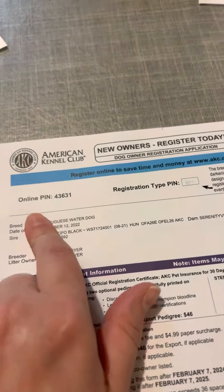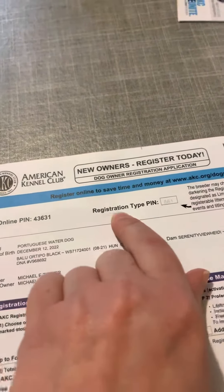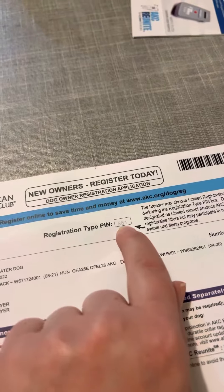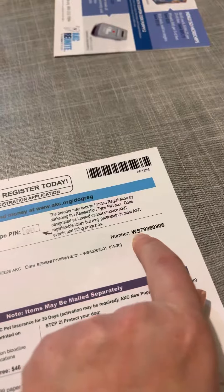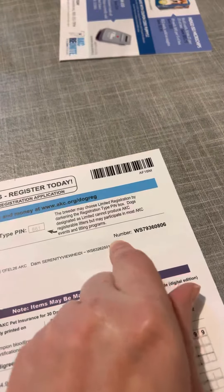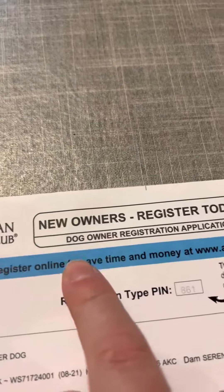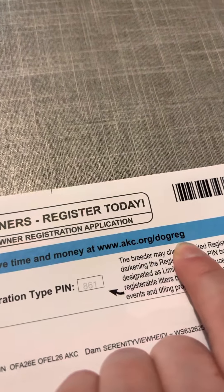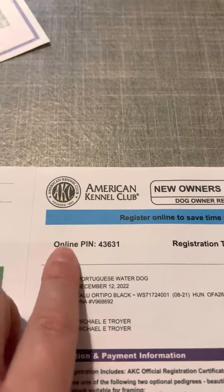To do it online, you'll need the online registration PIN. This is for the full breeding rights — you're getting the breeding rights with the dogs. I'm assuming you'll just use her as a pet. This is the AKC number that you'll need. You'll put in this number and do that online — if you go right there online, they'll ask you for this number and also ask you for this.